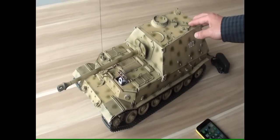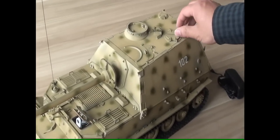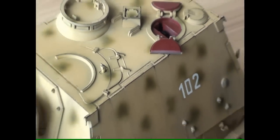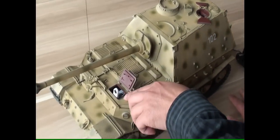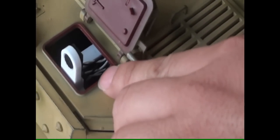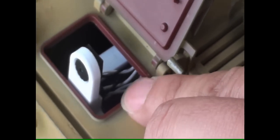Then we can turn on the switch here. You can see a red light flashing here — this is the Wi-Fi router. It is working now.